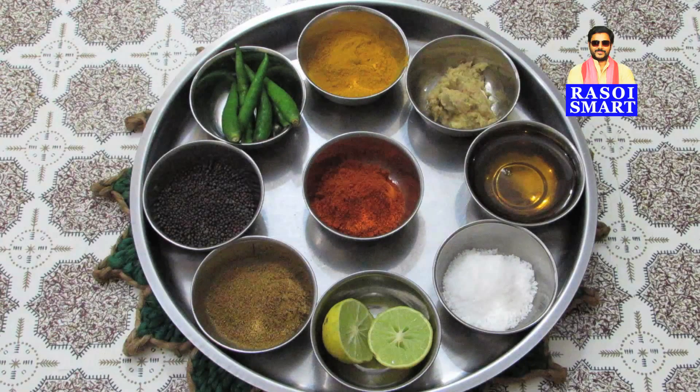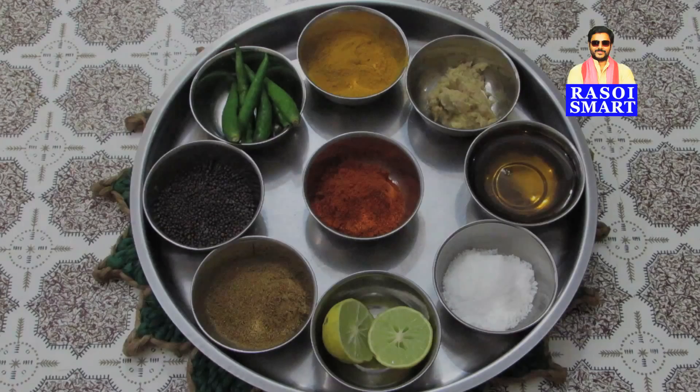To make bapa pomfret in banana leaves, you will need, from the top clockwise: turmeric powder, ginger garlic paste, mustard oil, salt, lemon, cumin powder, mustard seeds, green chillies, red chilli powder, and fish.